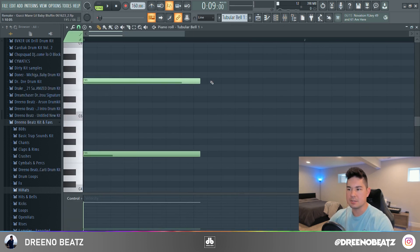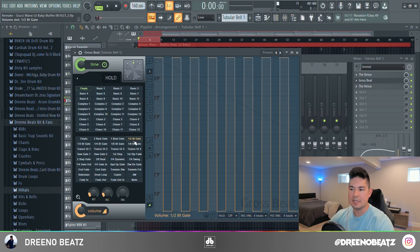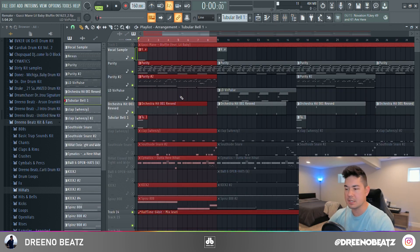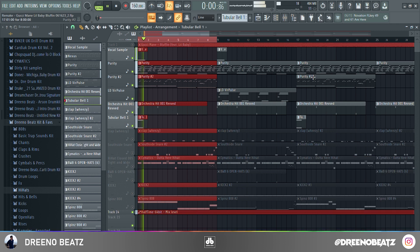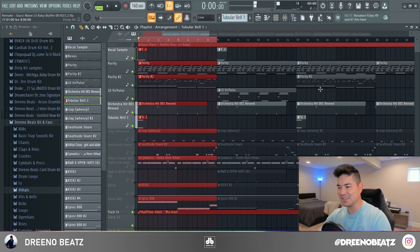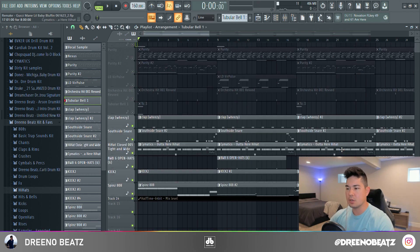We're going to take that, play these notes, and also throw on Gross Beat — the half beat gate. The bell is cool man, I love the Gross Beat effect.